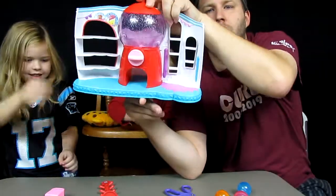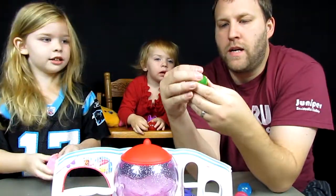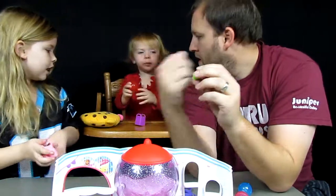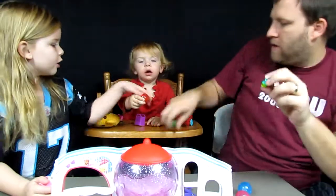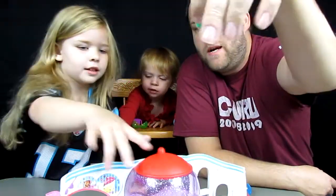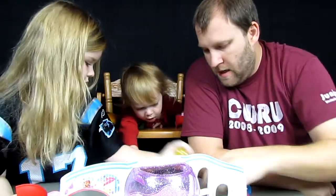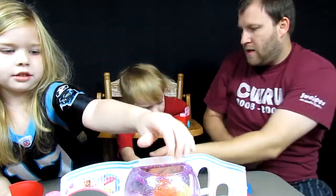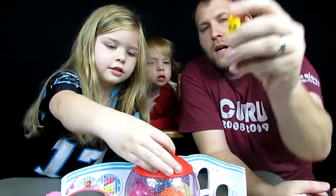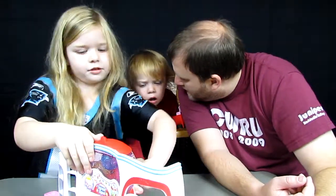We got two exclusive Shopkins. This first one is some kind of candy lollipop - we don't know the name, so leave an answer in the comments below which one this is. We also got this other one and we don't know the name of that one either - those are the two exclusive Shopkins.